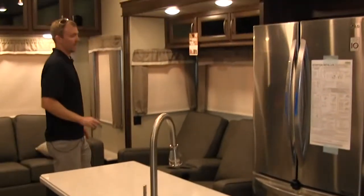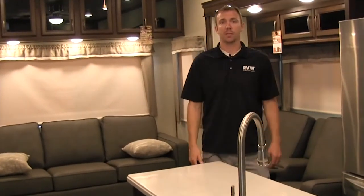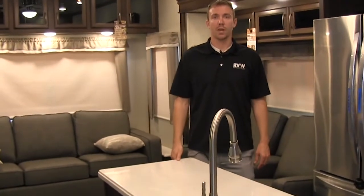Just give you one good look around here — very, very nice coach again. If you guys have any questions, nice big island — give us a call at 877-877-4494. Thank you.